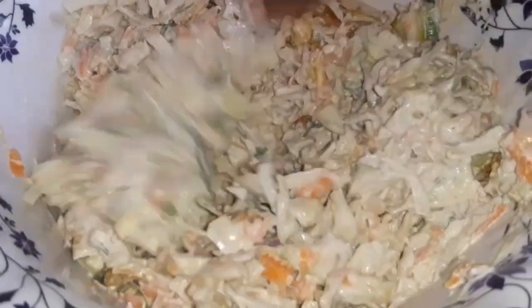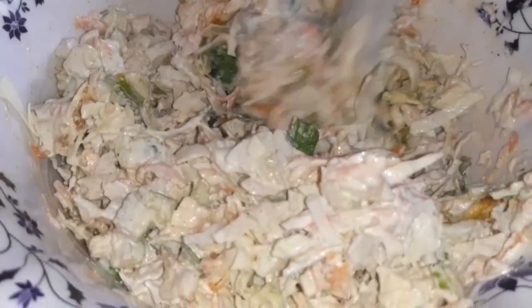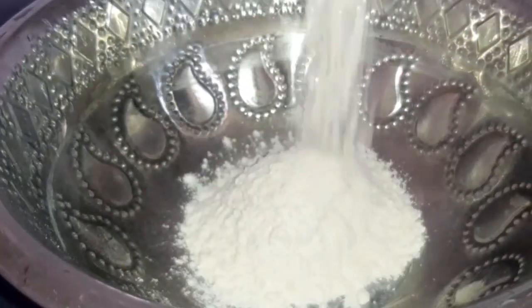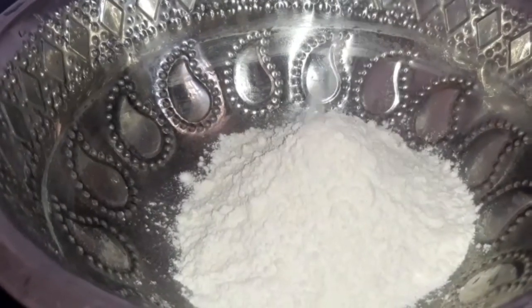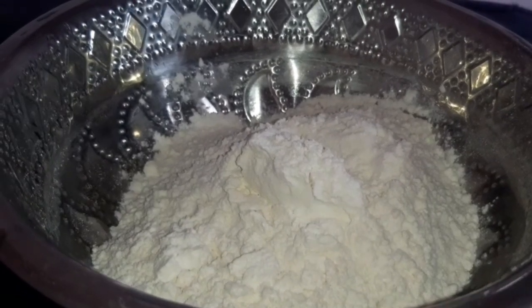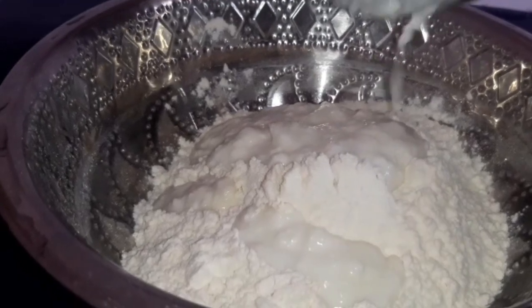Now we are ready for the shawarma. It is done well. We can add a little bit of salt. Now we can add 250g. We can add a little bit of salt and 1 cup of thyme. You can add yeast.